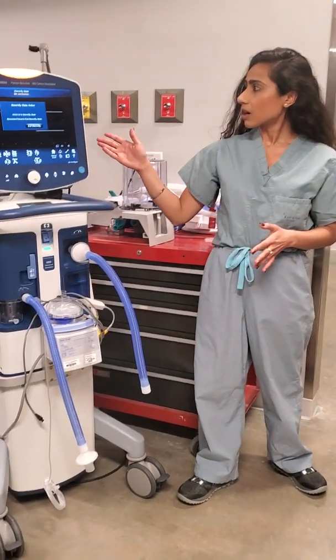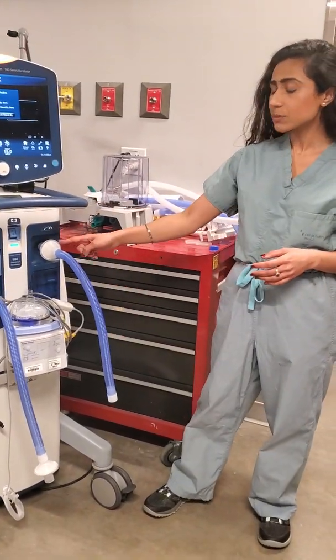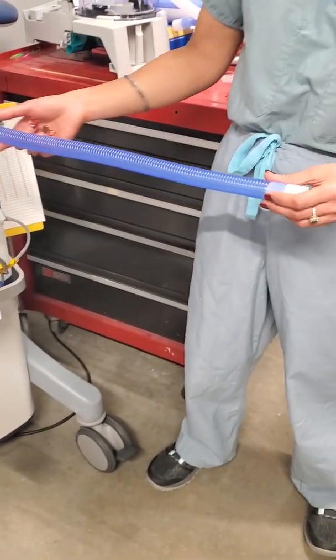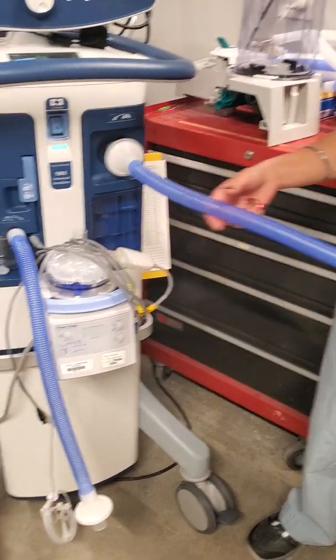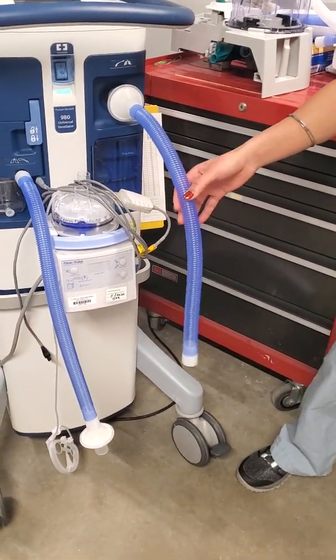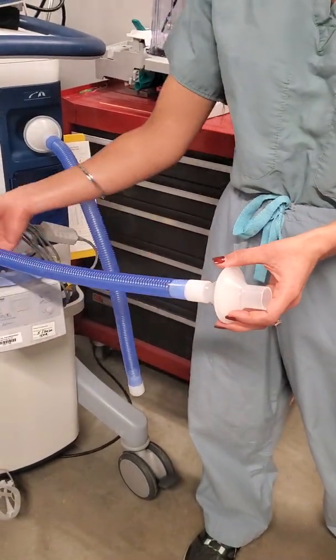This is our COVID Puritan Bennett 980 series — inspiratory limb, expiratory limb. You can see I have attached extra connection tubing on both sides to increase the length of the circuit so we can reach out to multiple patients. I've also attached an extra HEPA filter at the expiratory limb.